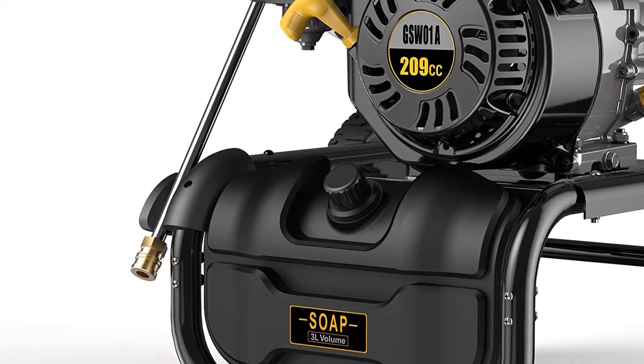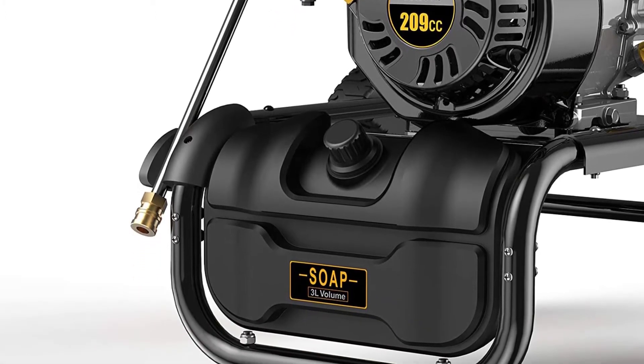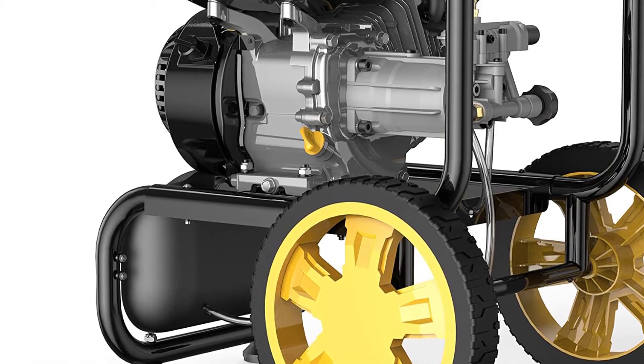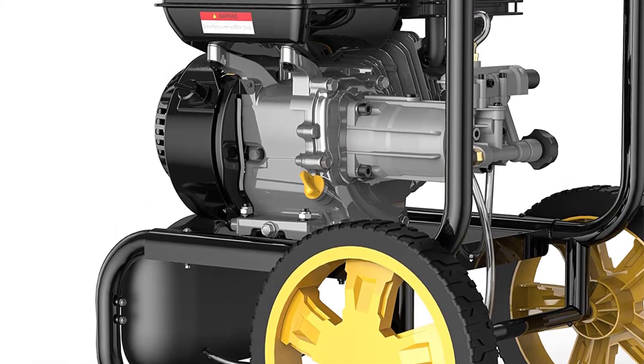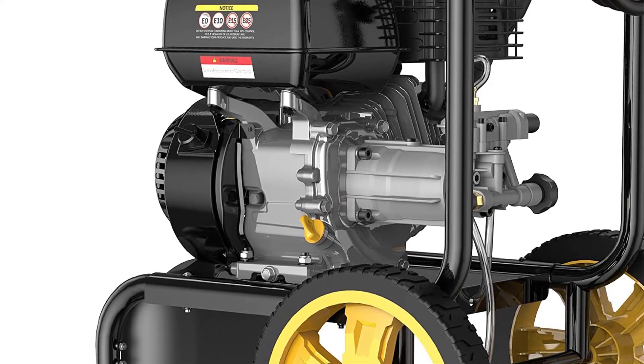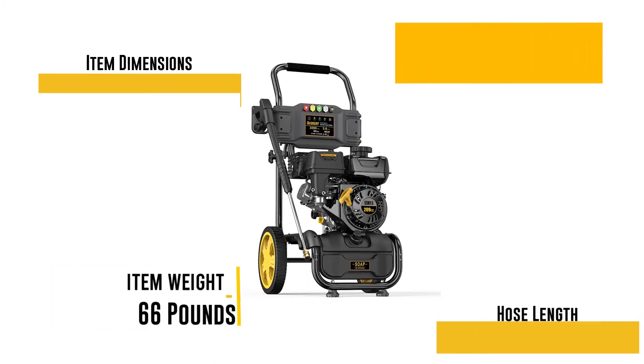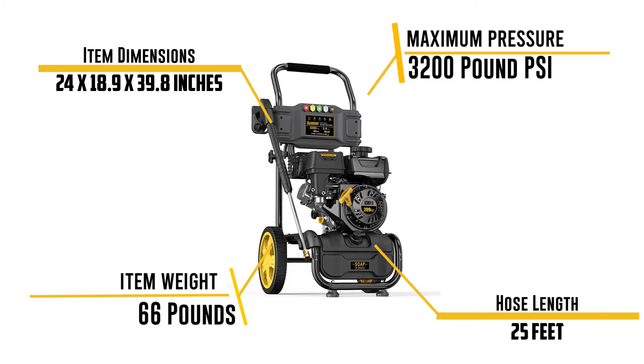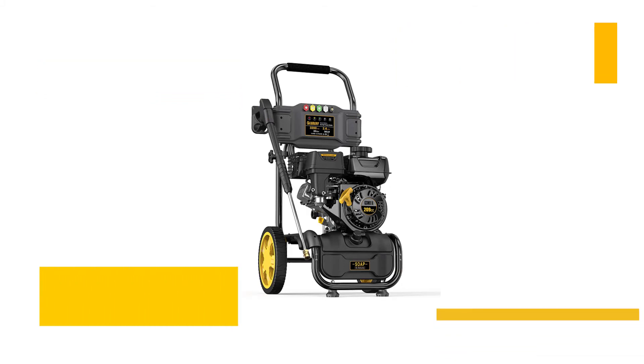Powerful and efficient, this product operates with an impressive 2.4 GPM flow and 6.5 horsepower engine, which is impressive for a petrol-powered washer. With its high-power engine, this product enables you to move more easily since it is efficient and powerful. It comes with large wheels so that you can go anywhere you like.